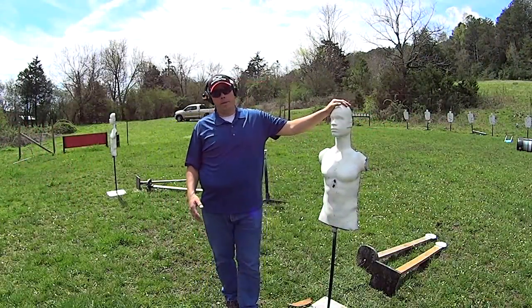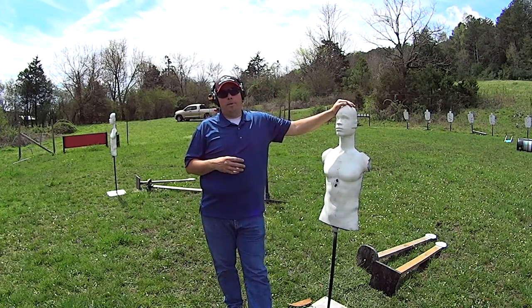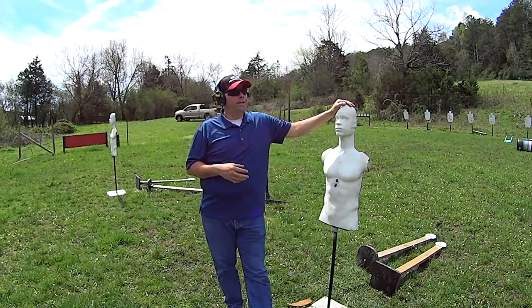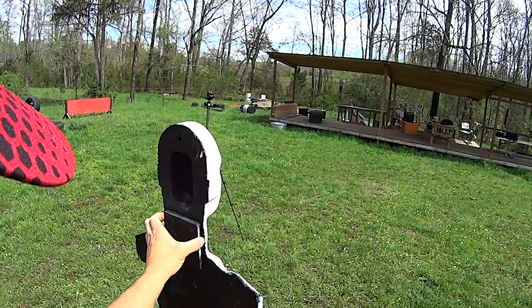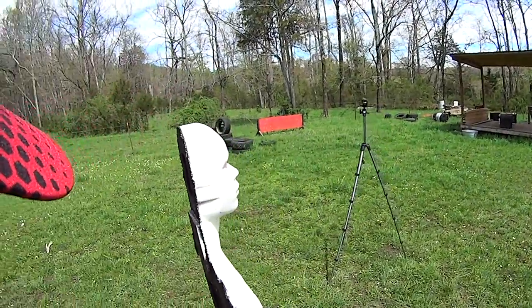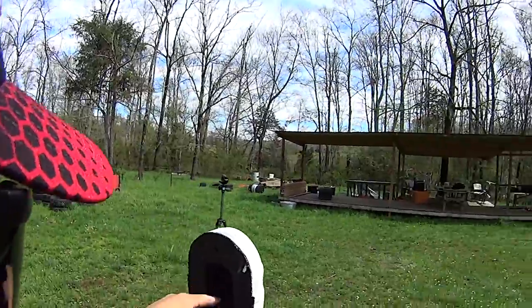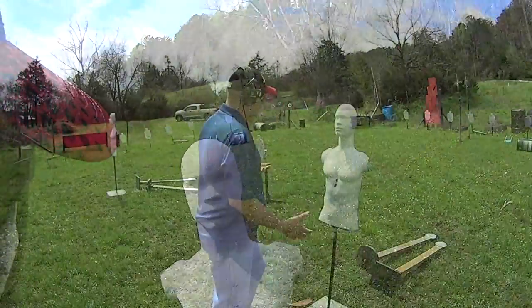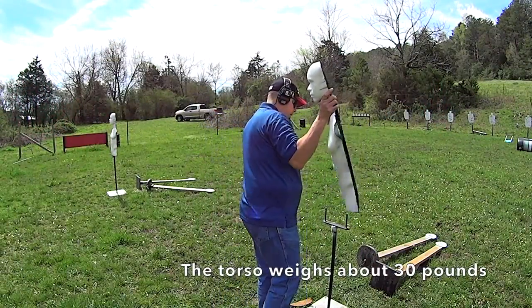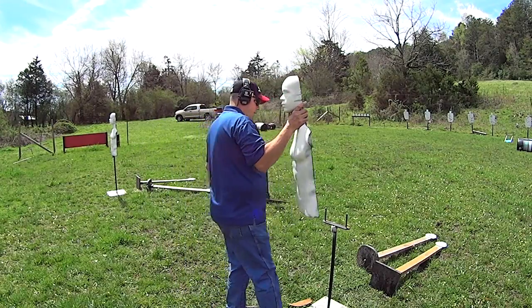You guys are going to start seeing these rubber dummies as a regular thing because they are just so useful. They are capable of sucking up rifle, pistol, and shotgun rounds — thousands of rounds. The construction is very hardy. They have an extra plate in the neck that helps stabilize that section. The head is hollowed out for weight savings and they're really easy to move — they come right off their stand, which comes apart in three pieces for transport.